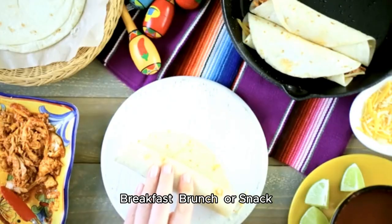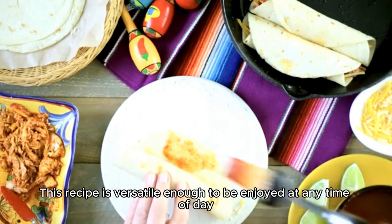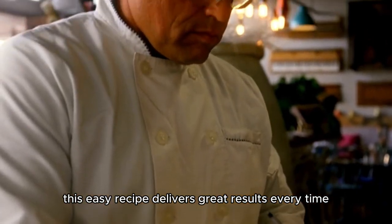Breakfast, brunch, or snack — this recipe is versatile enough to be enjoyed at any time of day. Guaranteed delicious. Whether you're a seasoned cook or a beginner, this easy recipe delivers great results every time.